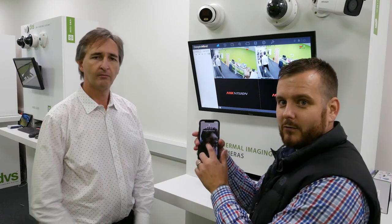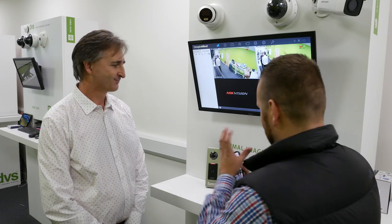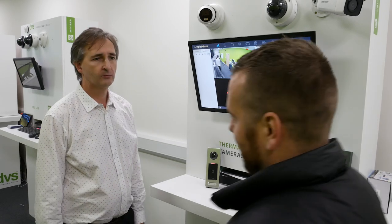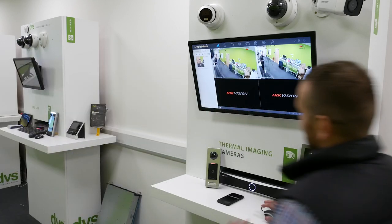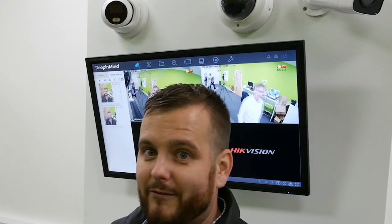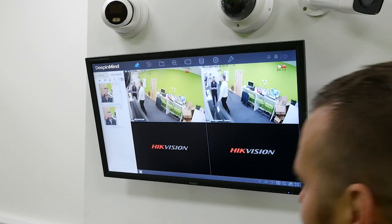We've got a standard iPhone X — yes, I am that rich — which we're going to do some push notifications to. First though, if we walk past the camera, it'll detect, but on the left-hand side it'll say 'unknown'. We don't have ourselves added to any list yet — it's just picking us up.